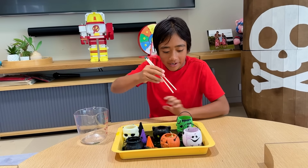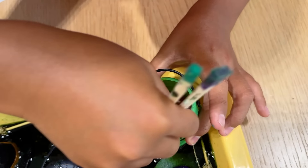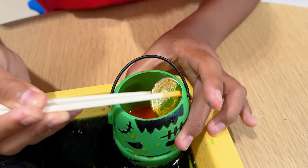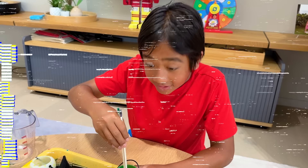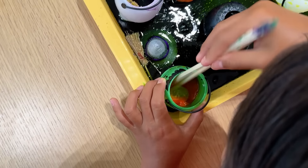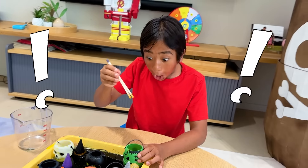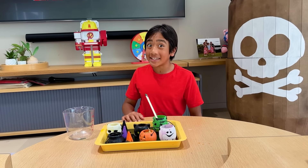Okay, I gotta rescue my coin. One — no! It's all the way back down! Oh! Yes! No! Try number two. Just gotta get it like this. Yeah! I'm ready! Clearly, I need to practice my chopstick skills.